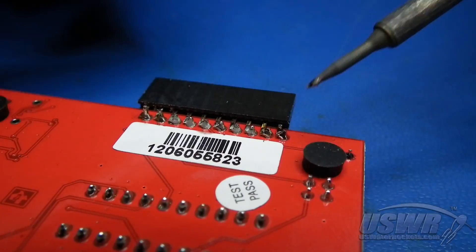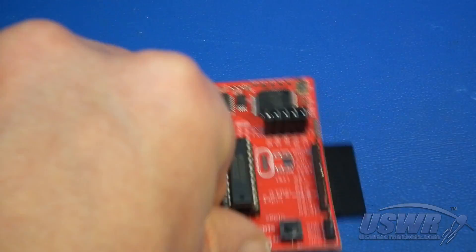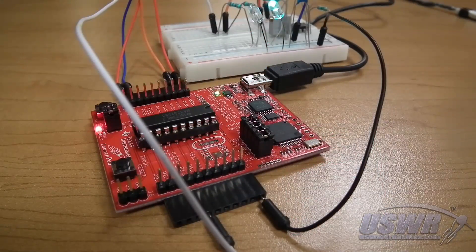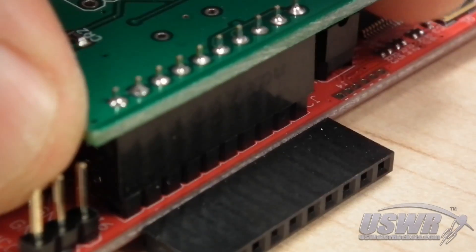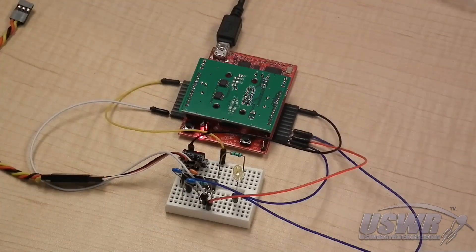That's all there is to it. Your MSP430 Launchpad has now been fitted with horizontal stabilizers, which you can use when you want to experiment or prototype using breadboards and jumpers. With this modification, your MSP430 Launchpad is still 100% compatible with booster packs. In fact, when using horizontal stabilizers, you can even use booster packs and breadboards at the same time.